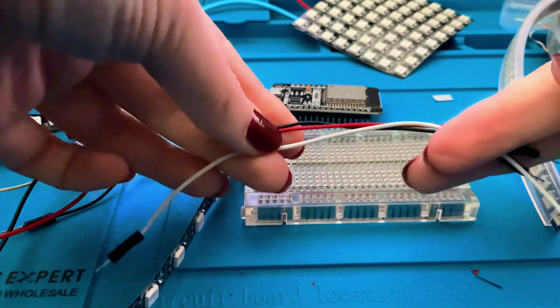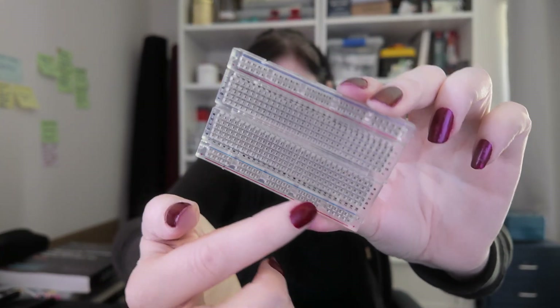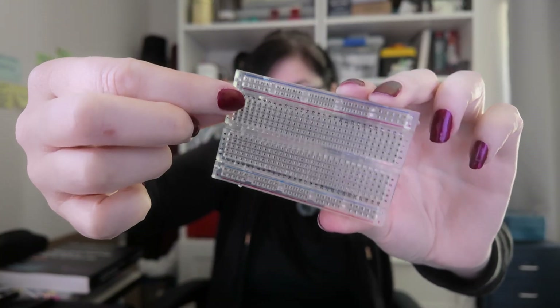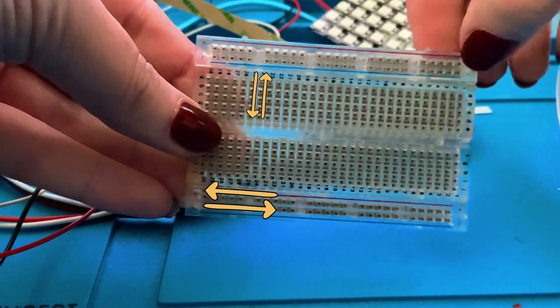Let's have a look at our breadboard. They do come in different sizes and different colors — this is the one we're using today. It has tracks running across this way, and you also have tracks running up and down this way. This board can be used to put our ESP32 in it.